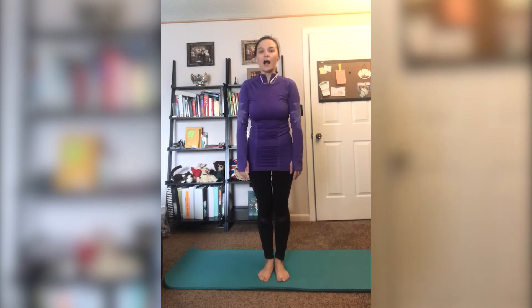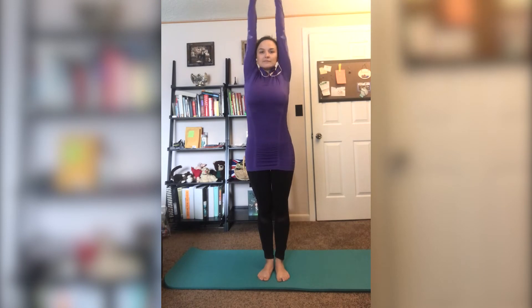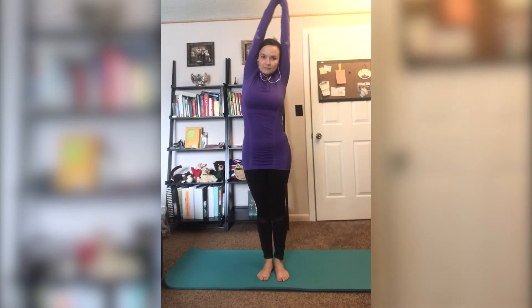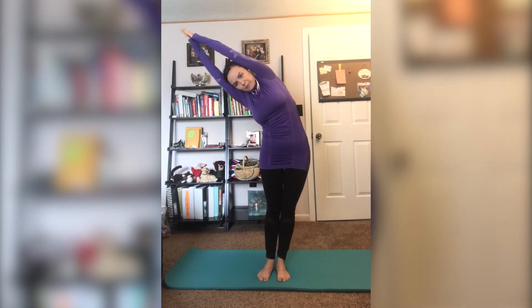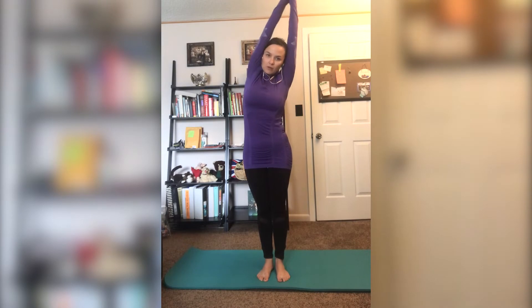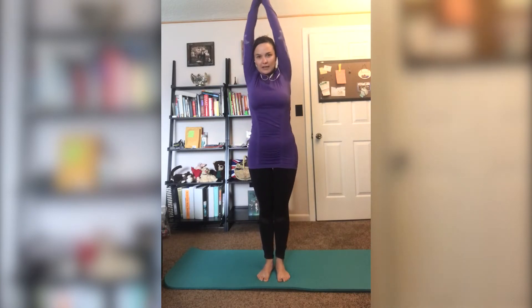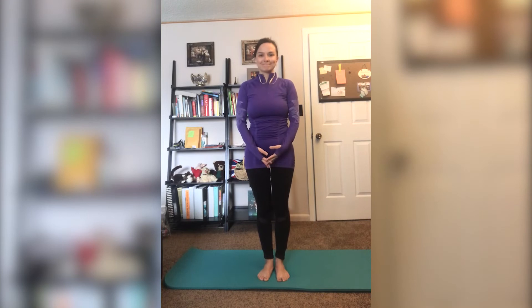The next one is Half Moon. Inhale and lengthen your spine. Exhale and bend to one side, then repeat for the other side. As I breathe in and as I breathe out, my spine is long and I bend to each side like a crescent moon.